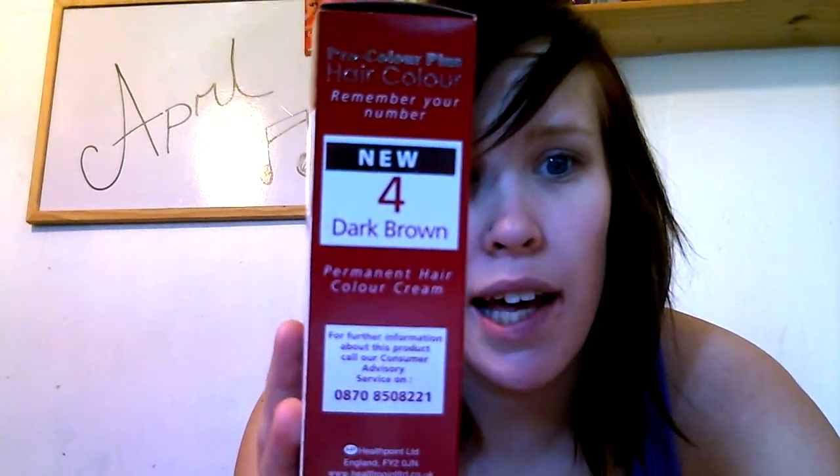I like the colour but I just like something that has like red or purple in it. But this is okay for now. So I'm using the dark brown.